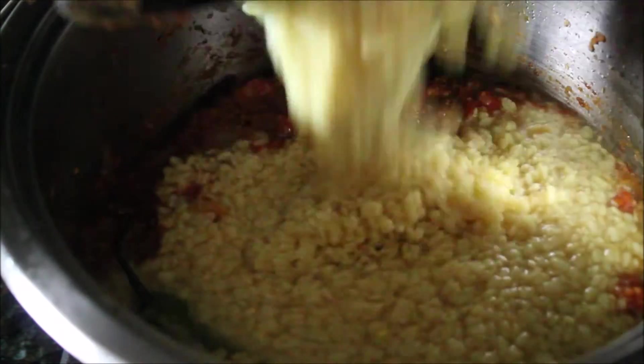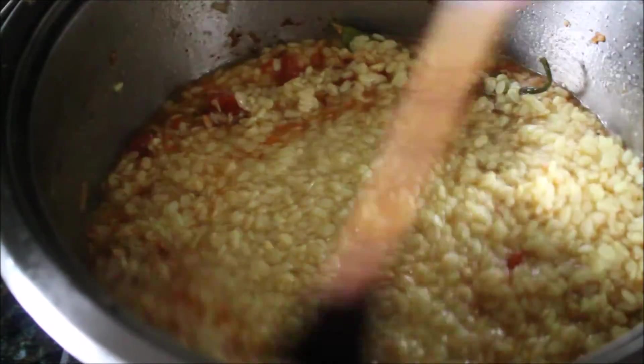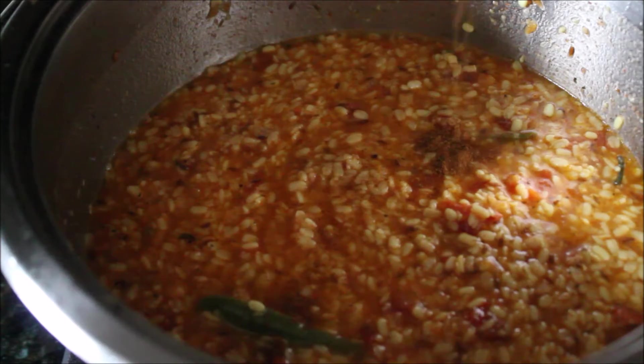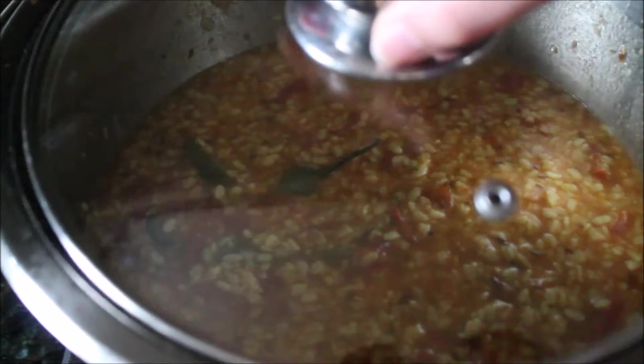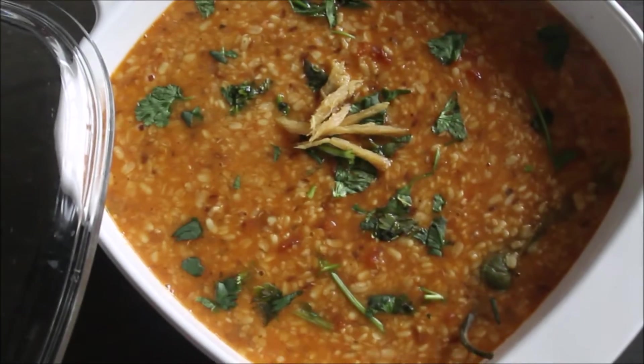Then I added the cooked lentil mixture with the remaining water and all the seasoning. I mixed everything well and added some garam masala. I covered it and let the mixture cook for at least 10 to 15 minutes, then served it with some chopped cilantro and sliced ginger.